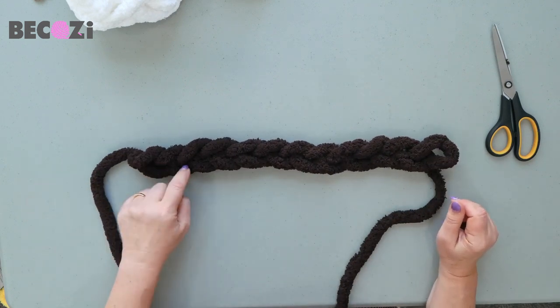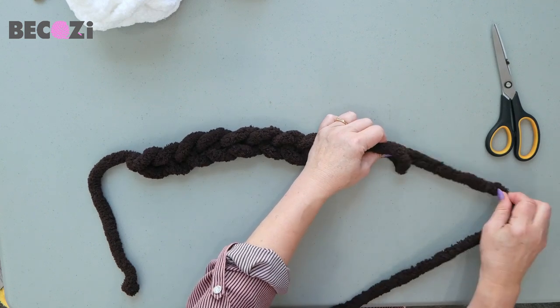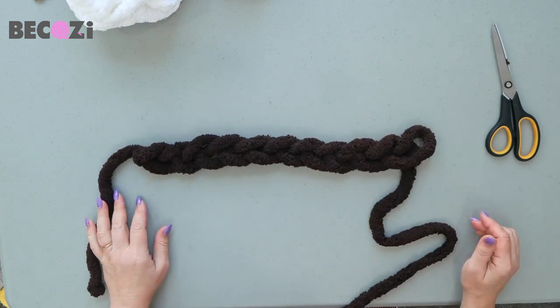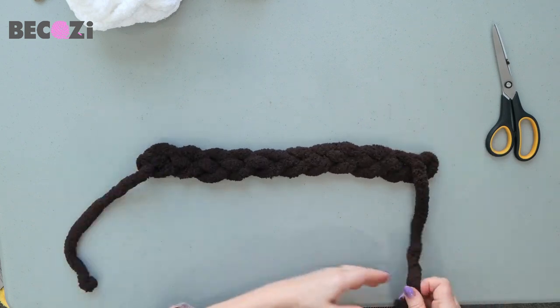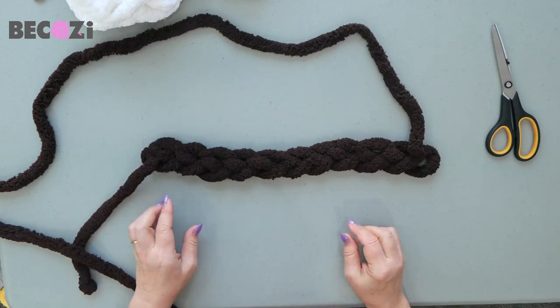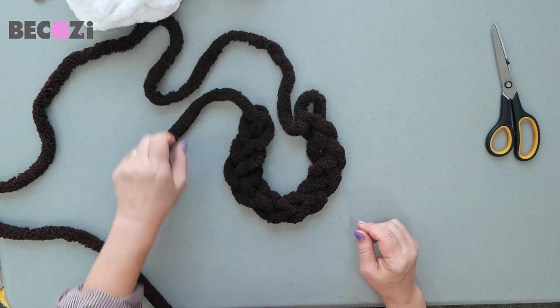Let's count: 1, 2, 3, 4, 5, 6, 7, 8, 9, 10, 11. So one is extra. We have 11 stitches. Now we are flipping it to the other side, placing the working yarn on the back, and connecting it into a circle like that.